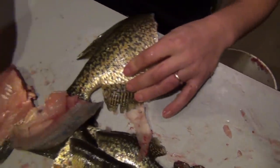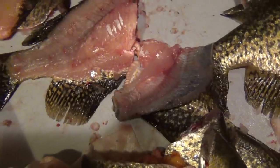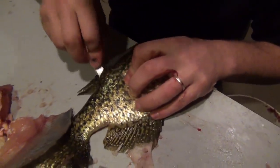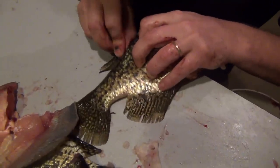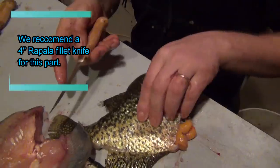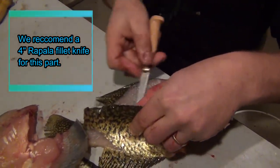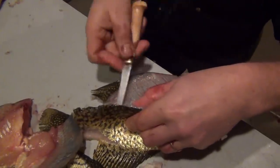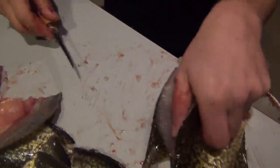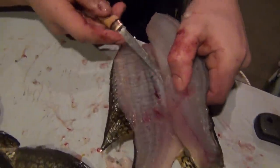Once I get past the rib cage I pop through and out toward the tail. I feel with the blade that I've gotten past the rib cage, pop it through and out toward the tail. I'm using a Rapala fillet knife — I love these things, especially for the price. You can't get a better fish filleting knife. Once I've run through out to the tail, you'll see right there I just started it over the ribs.